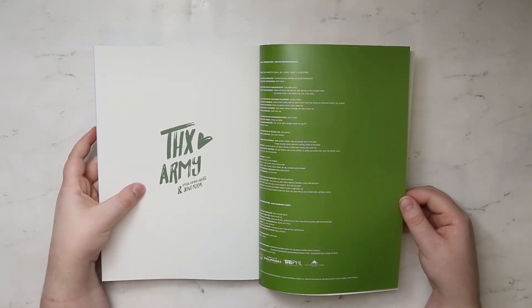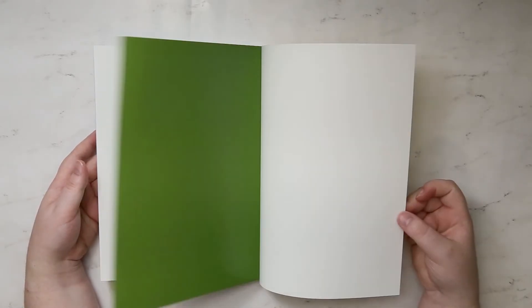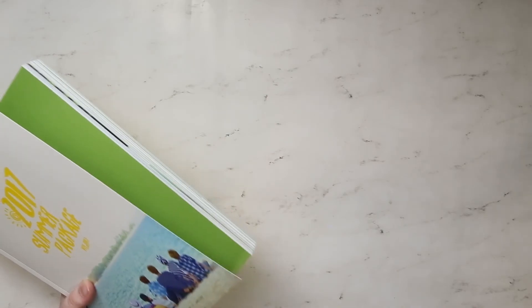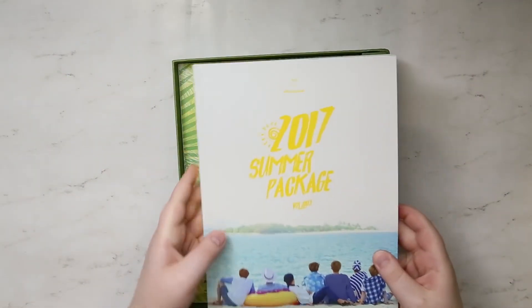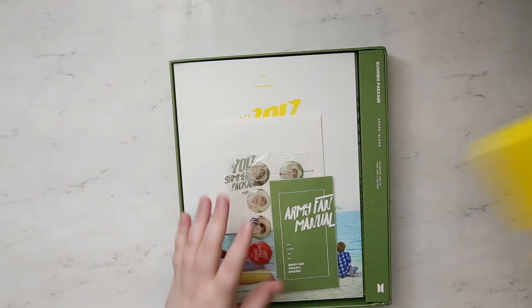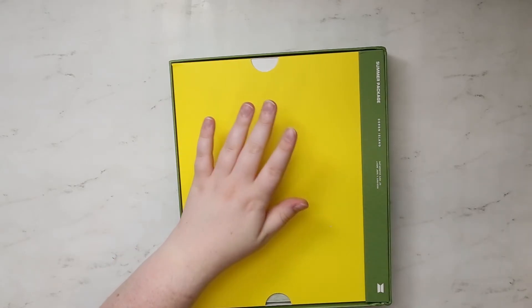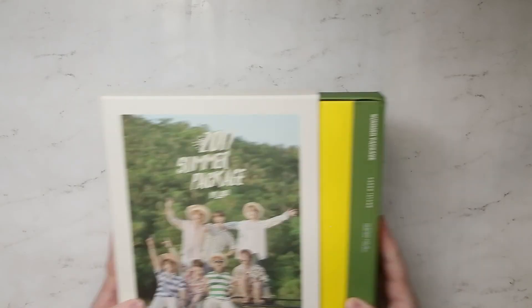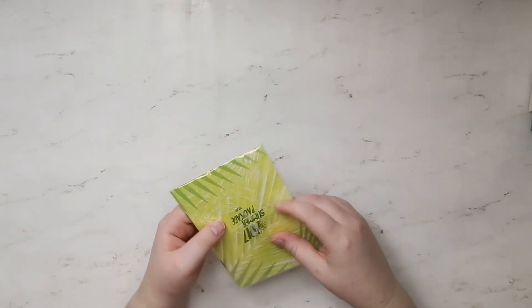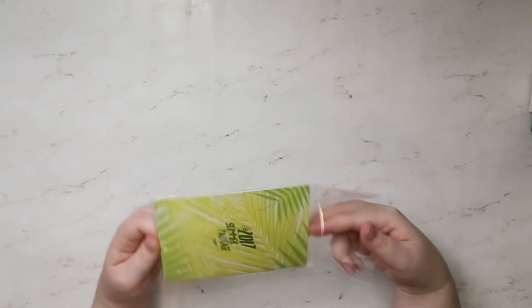Thanks ARMY — aww. And special camera director Jungkook — so nice. It's all sticking together. Let's put this back — don't worry, I didn't forget about the photo book. I'll probably put it in with my collection, so let's keep it outside. Let's see — oops, I already ripped the bag.